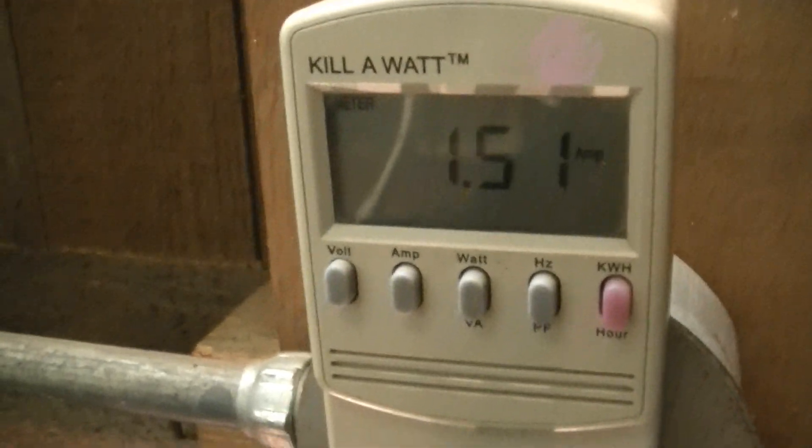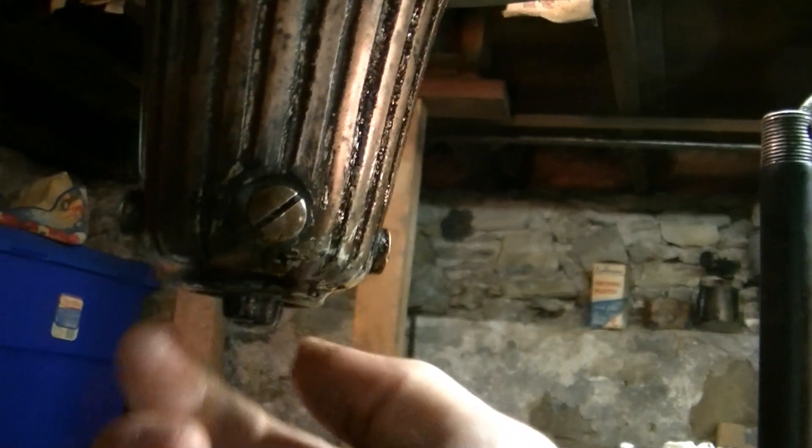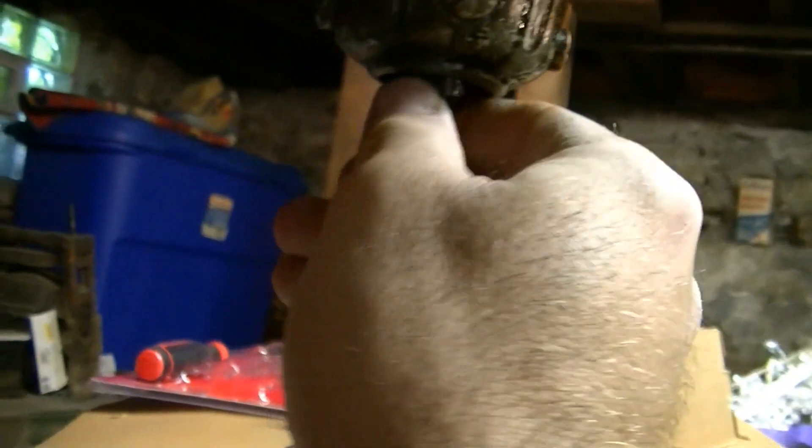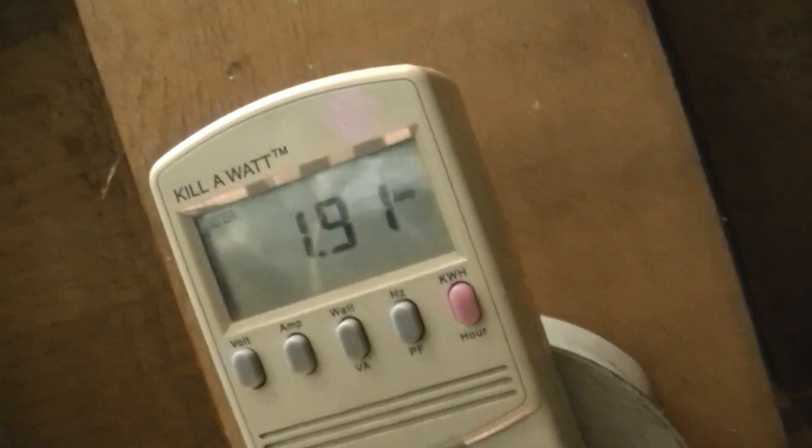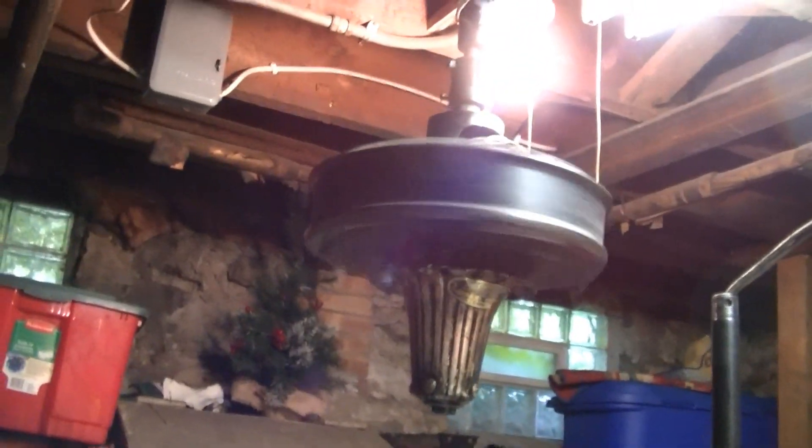I think this is high speed, maybe. Let's switch it. Switch is kind of funky. That's low speed. So it is three-speed — that's high speed. Yes, this is definitely a three-speed fan, whereas that one's only a two-speed. And it's still drawing a lot less current than the other one. So it's definitely a slightly different design than this one over here.